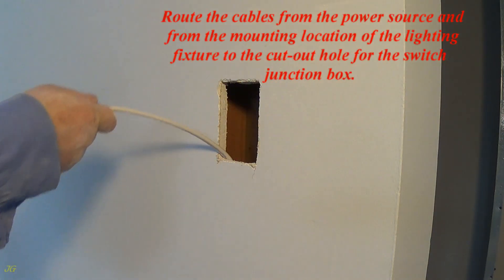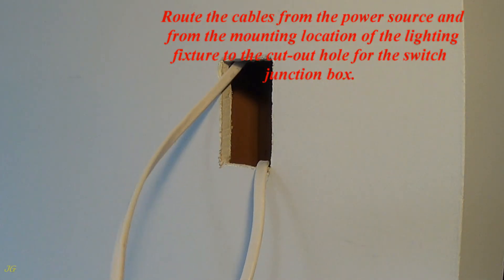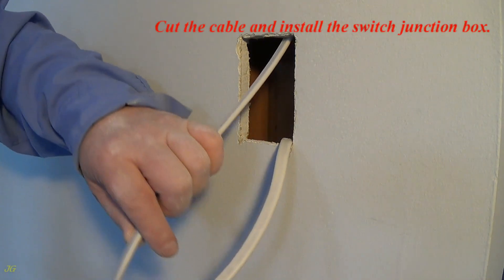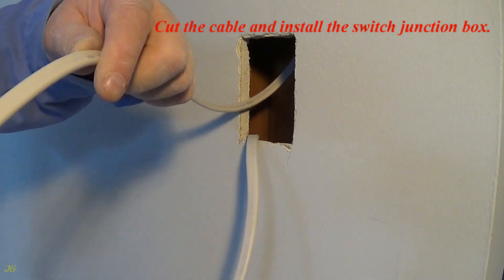Route the cables from the power source and from the mounting location of the lighting fixture to the cutout hole for the switch junction box. Cut the cable and install the switch junction box.